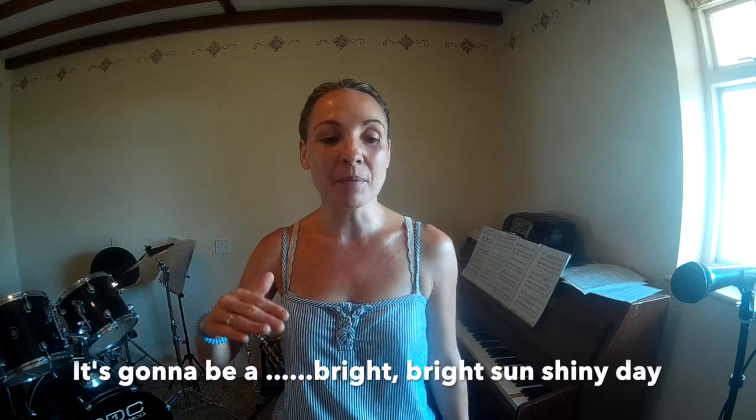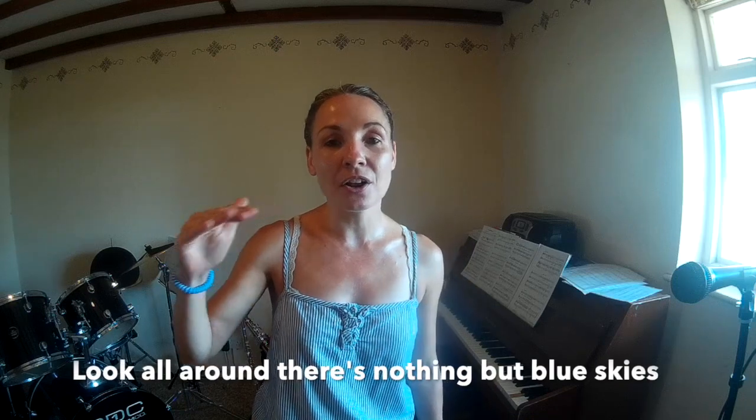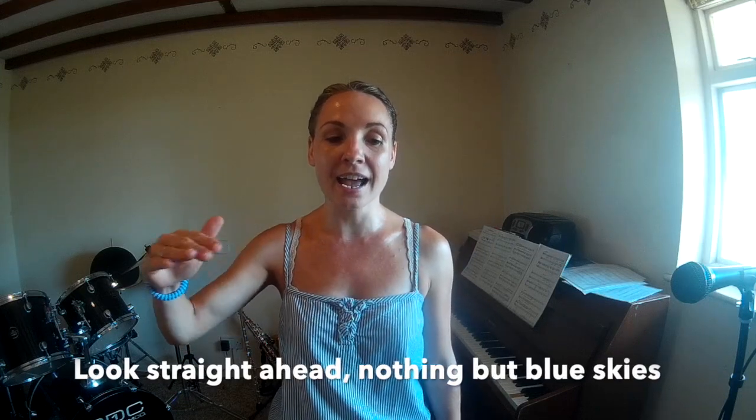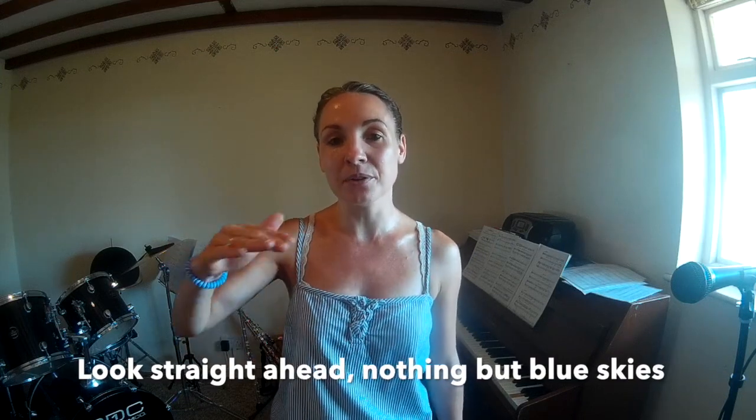It's gonna be a bright, bright, sunshiny day. Look all around, there's nothing but blue skies. Look straight ahead, nothing but blue skies.